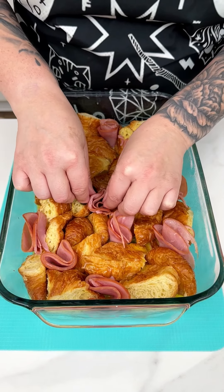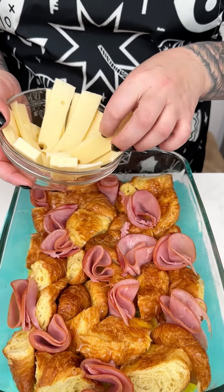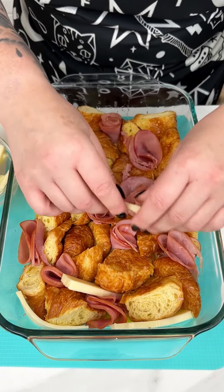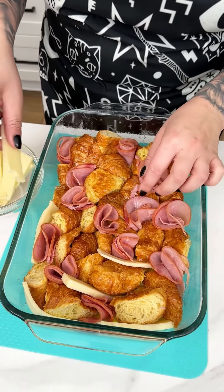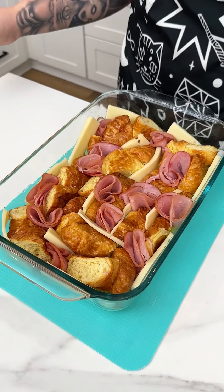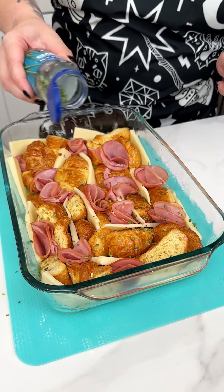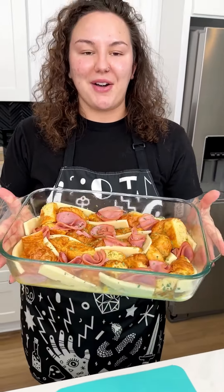The ham is going to crisp up really nicely. See how the ham gives little flower decorations — they look so beautiful! The best combination with ham is some lovely swiss, so I have a block of swiss cheese that I've cut and I'm popping those right in between our croissants and ham. Adding some chives for greenery — you could also do parsley — and the color is just going to add an extra layer of freshness. We're ready to pop this in the oven for about 40 minutes at 350.